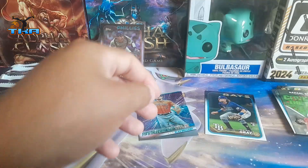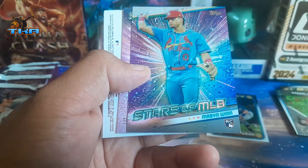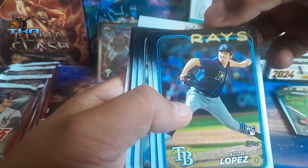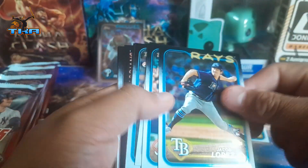We get a red foil of Devers — ooh, starboard. We get Mizer Wins over here on the Stars of the MLB, two of them — that's cool. And then we get a Topps Chrome Nolan. I like the way the chrome feels.